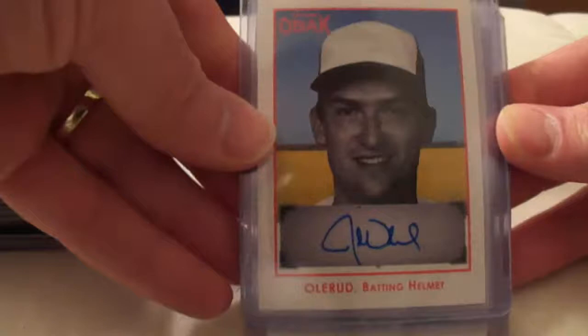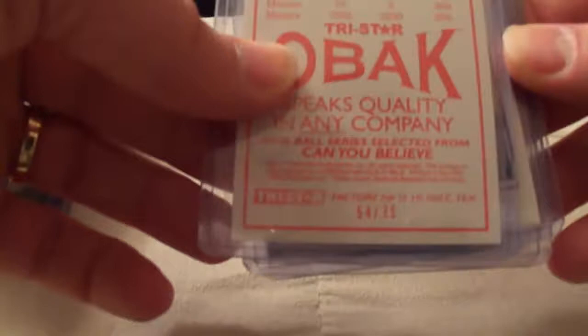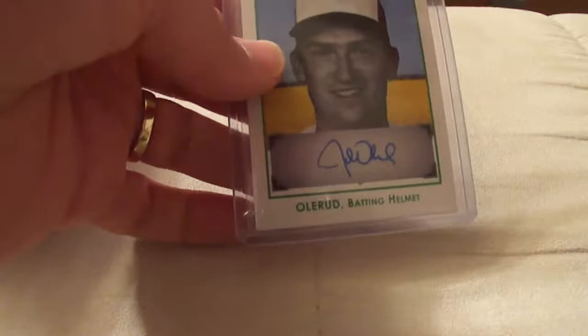Next four cards are going to be the OBAC cards. They are certified autographs, so of course you've got to have them in your collection. The first one is the orange one, serial number 54 of 75. Followed by the gold or brown version — serial number 47 of 50. The green version with a blue autograph on the green card is serial number 2 of 25. And the last one is kind of cool — the blue printed card, serial number 2 of 5. So that's nice to have in the autograph collection.